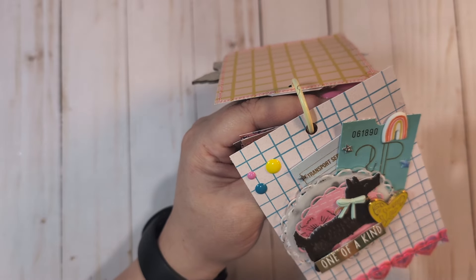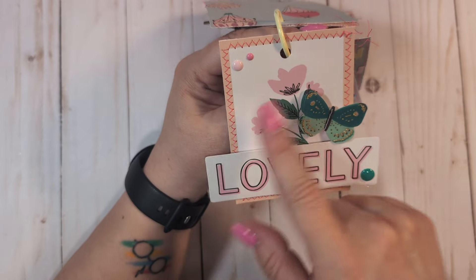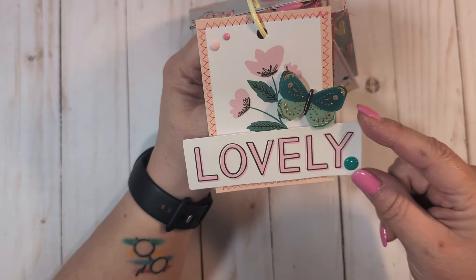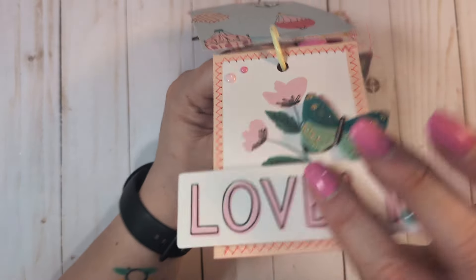This one I just took a base cut-apart from Sweet Story, added one of the little Sweet Story butterflies, a lovely piece I believe also from Sweet Story, added some enamel dots, and called it good on that one.